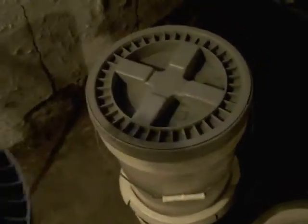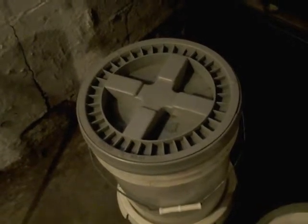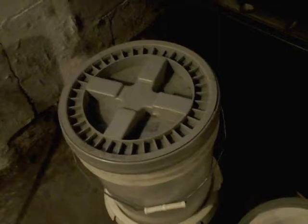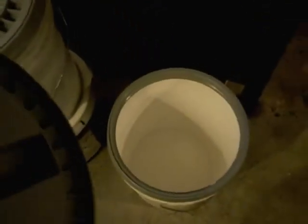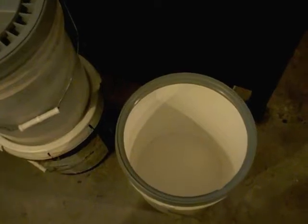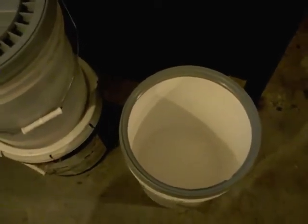I actually got this set right here during Y2K. I've been using these type of buckets to store anything you want to keep airtight — it can be dry grains. This bucket here I used to store soybeans. I'm rotating them out because they've already been in there since Y2K, that's 12 years, so they've gotten rotated out and something else will be rotated back in.